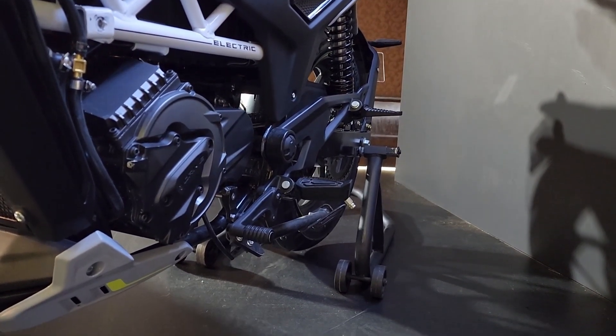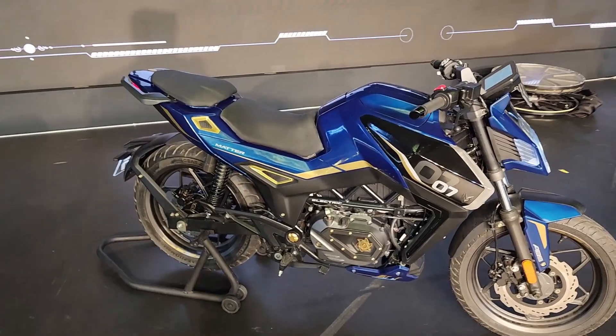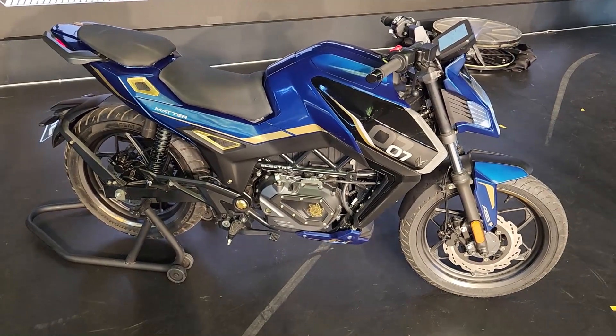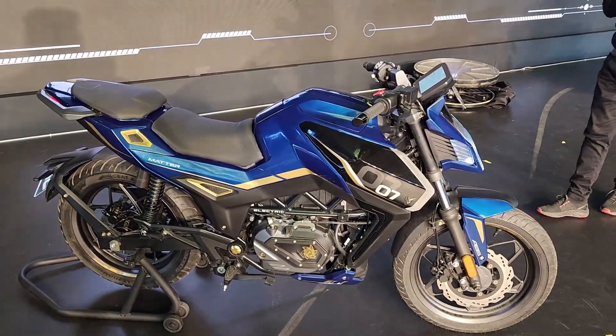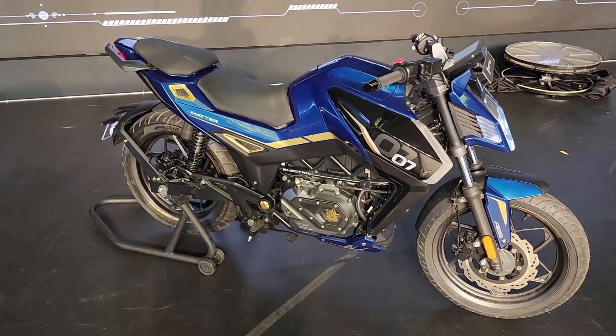Let us know what you think about the design of this motorcycle and about the gear functionality that comes with this electric package. Let us know in the comments. If you like this video, hit the like button and also subscribe to Motorize if you haven't already. Hit the bell icon so that you get notified whenever we upload the next video. This is Vipul signing off — I'll see you in the next video. Until then, rev hard, rev free, and ride safe.